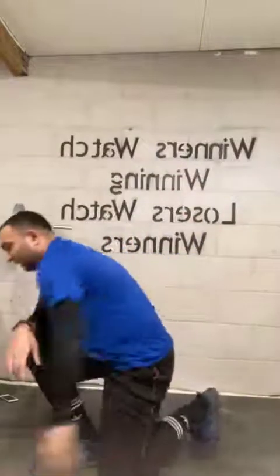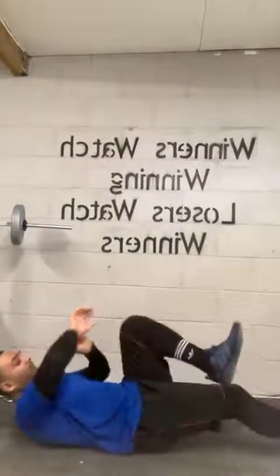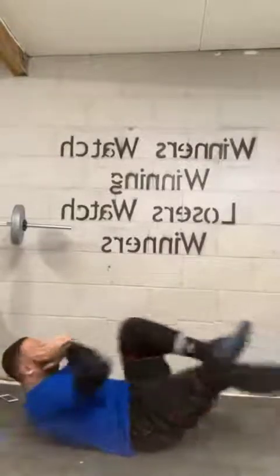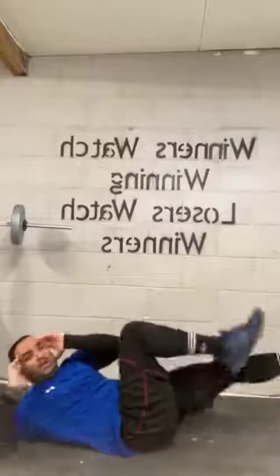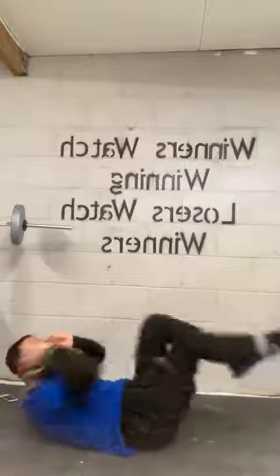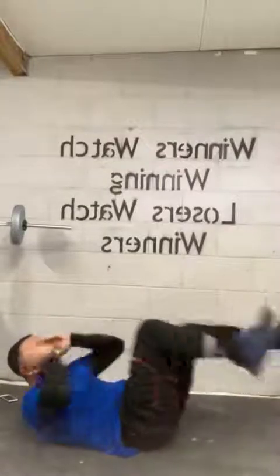How are you guys feeling? All right, getting loosened up a little bit. Now for the next round, we're going to push it up a bit. It's the second round, now we're nice and warm, so we're going to push it. Five, four, three, two, one. Bike kicks! Come on, guys, let's go. Nice and steady. Knees to elbows. At your own pace. Five, four, three, two, one.